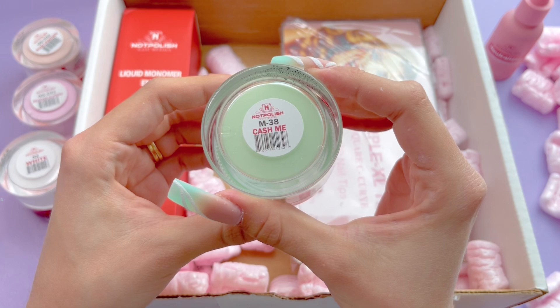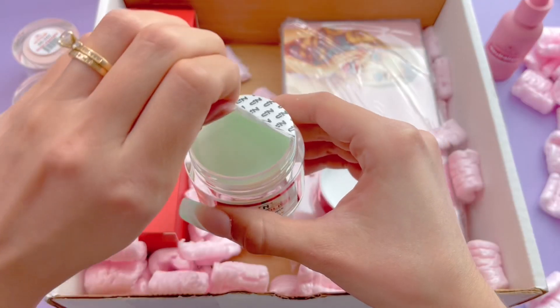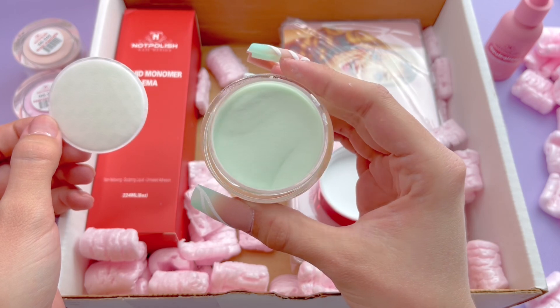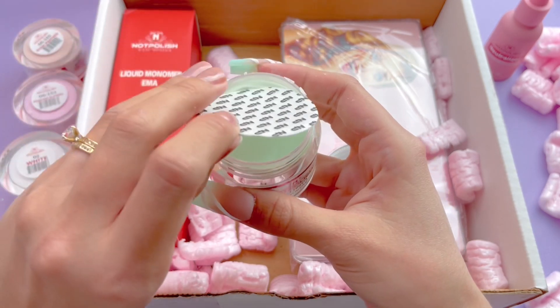The last color that I got is actually the two ounce jar, so this one is huge compared to the other ones. This one is called Cash Me and it's a really pretty mint color. I didn't actually plan it or realize it, but this color kind of matches the color that I have on my other hand, which is one reason why I did not use it for this video, but I absolutely love this color.